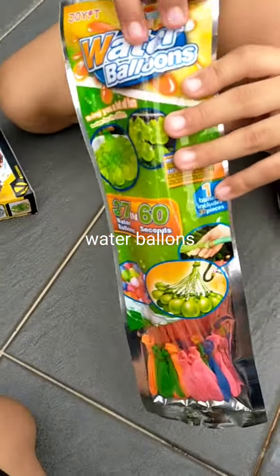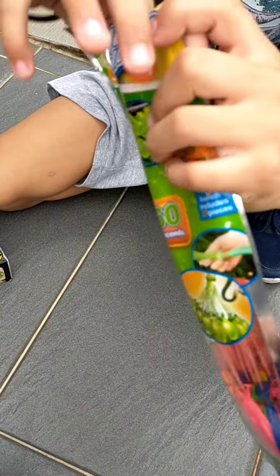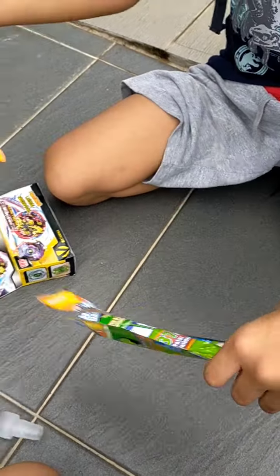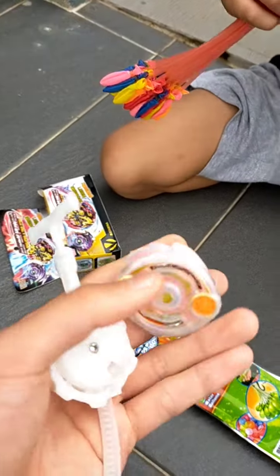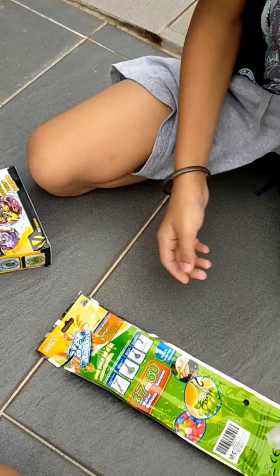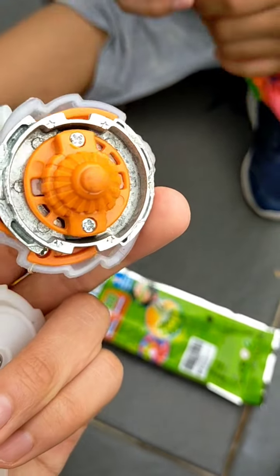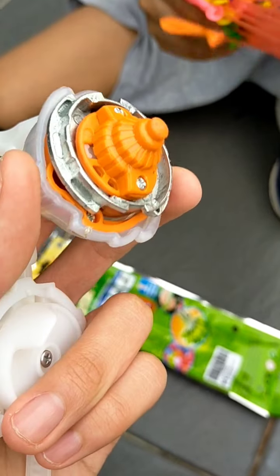Yeah, this is a water balloon thingy. For the USA friends, you might have seen this. Open it — yeah, the good old classic one. But I don't even know what it is — what is this? What the hell is this? This is fake, faker than your life!